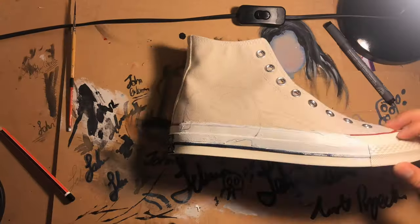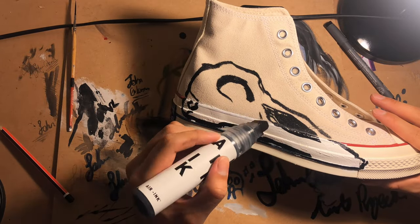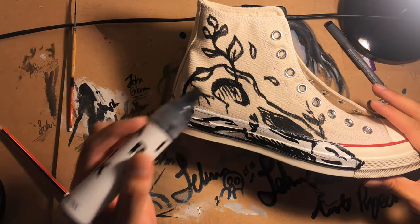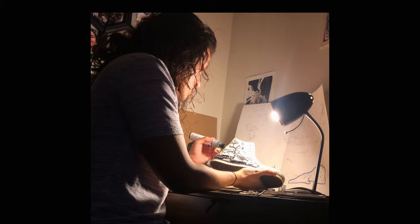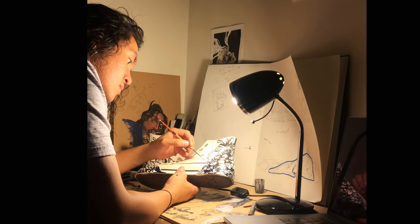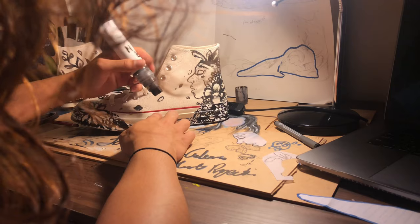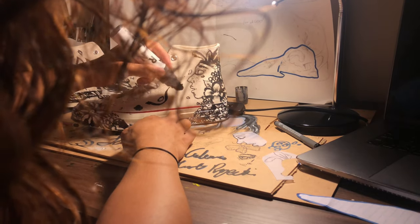This is me starting on the second shoe, whose theme was death — life and death going yin and yang, which is what I wanted to capture. I decided to use the motif of a bird skull. If you've never seen a bird skull, it's really interesting — you should look it up, it's actually really pretty. I always work at night because there's something about doing art at night that's really freeing and relaxing.